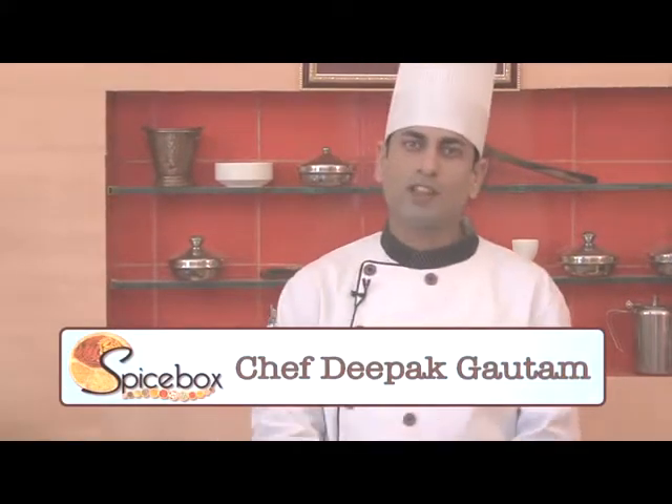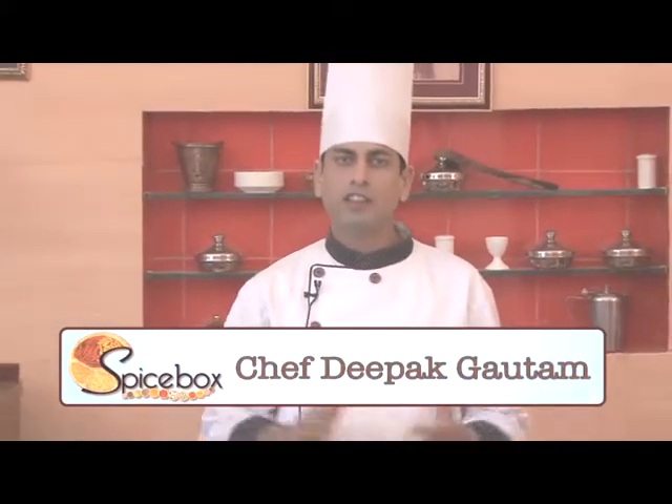Hello friends, I'm Chef Deepak Gautam. Today I'm here with a very famous recipe of Rajasthan, and its name is Gatta Curry.